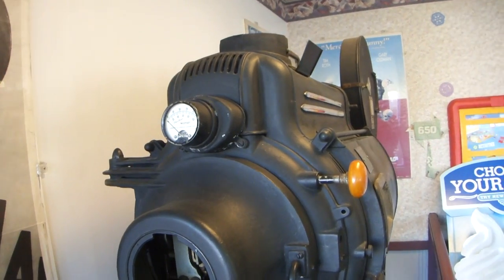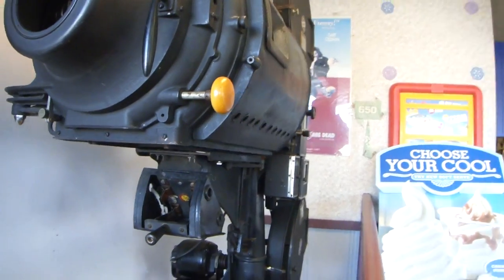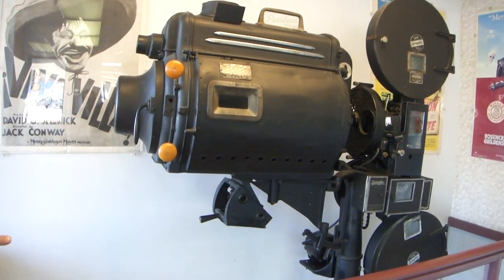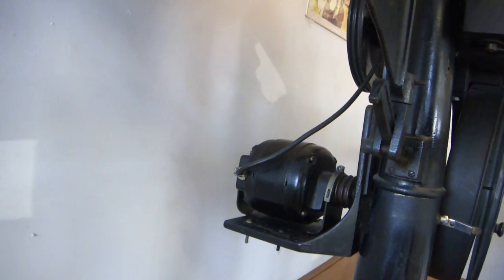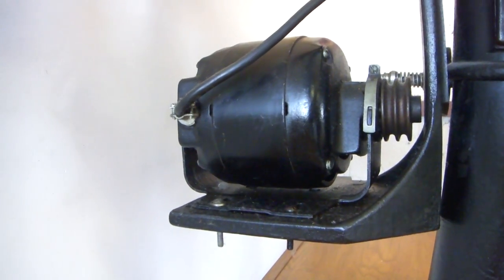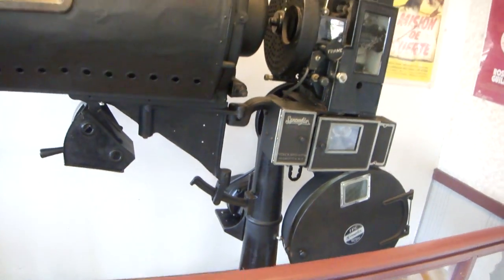If you take a look here, you'll see these porcelain handles here. That's so you wouldn't touch the structure while you were opening it. And if you take a look at the very bottom here, you'll see a motor — around the turn of the century, 1910, electric motor, one horsepower. It's also called a common five, meaning five-inch diameter.